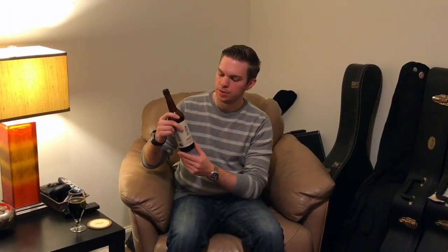Welcome to That's What's All Estout. I'm your host Greg, and today we have one from Queens, New York. This is Single Cut Beersmith's Heavy Boots of Lead, which is a barrel-aged imperial stout.